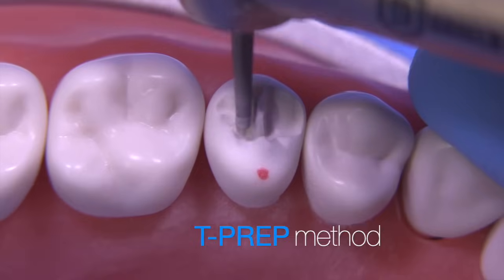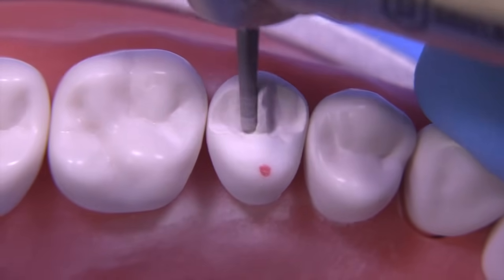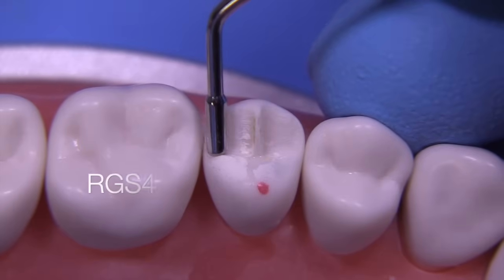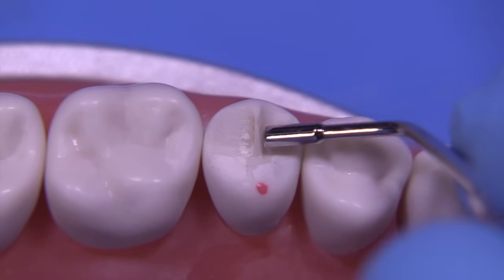This is the T-prep variation. What we're going to do with this variation is leave a small portion in the middle, which will serve to remind us how much reduction we've actually made during the preparation. Once again, checking frequently with the RGS4.